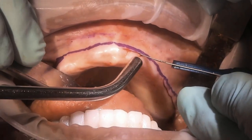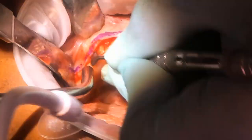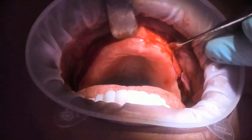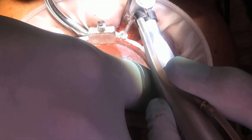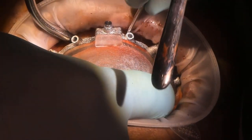A scalpel is used to lay the flap. It's important to note that Dr. Isaac Towel, who is performing this surgery, did not drill the labial sites first. This is a technique that is sometimes chosen, in which the flap is created first, then the pin guide is inserted, and then the sites are drilled. Either option is acceptable.